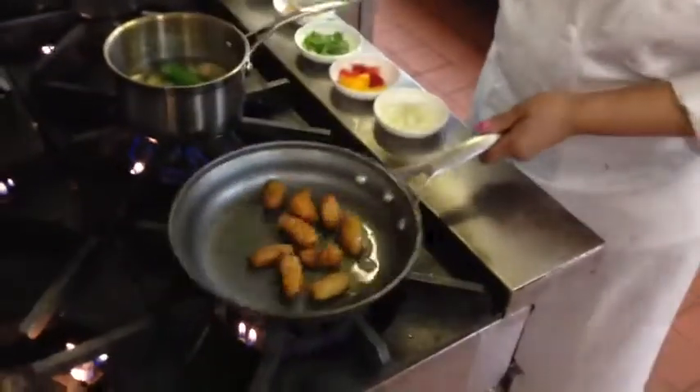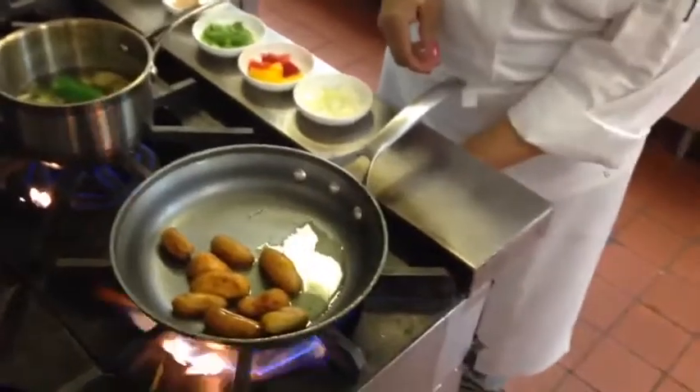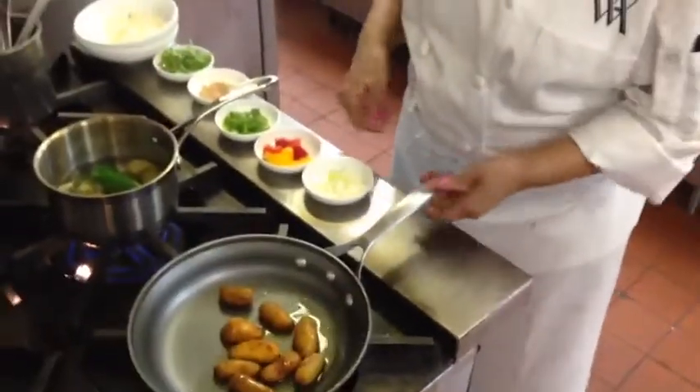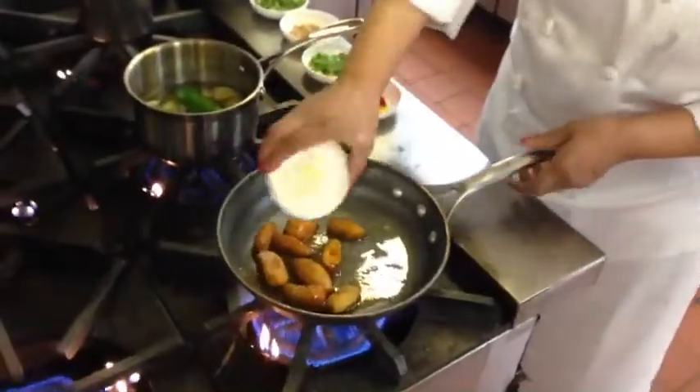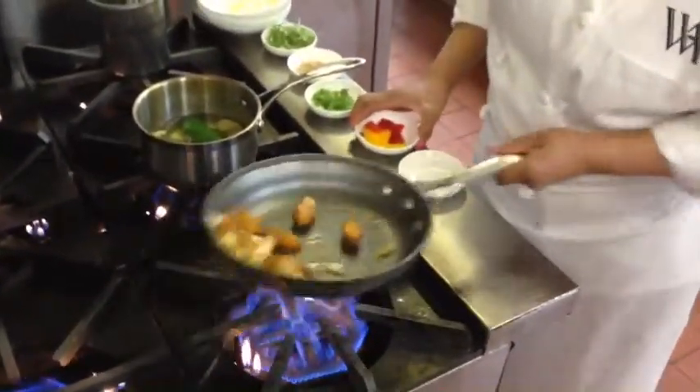I'm going to sauté the potato. When you sauté the potato, I'm adding some paprika to give it color. I'm doing some onions. Let it sauté for two minutes.